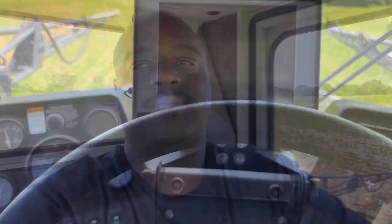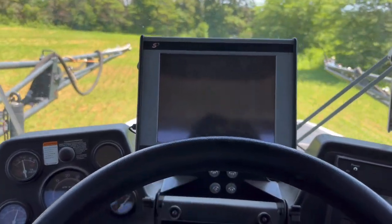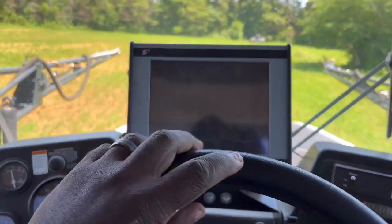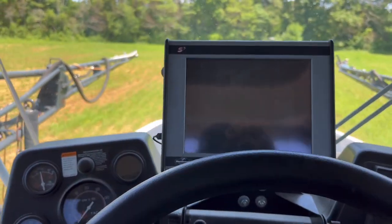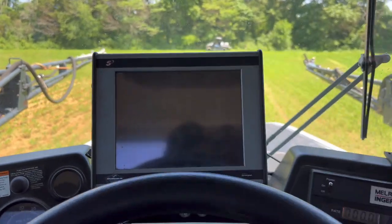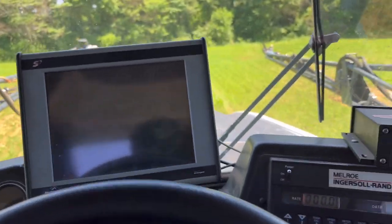Right now I'm spraying in January and crop oil — that's what I'm spraying right now. There's something going on with this monitor right here; it's got a little short in it. I'm going to see about that when I stop and fill up.